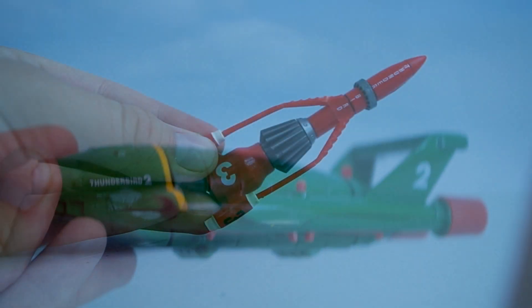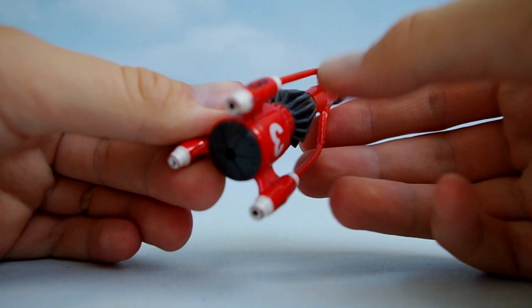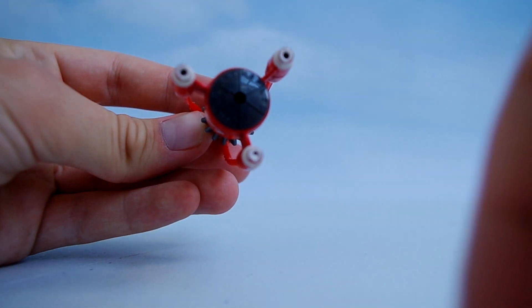The Thunderbird 3 has a similar material make-up to the Thunderbird 1, with a rubber nose cone. Due to the absence of any buttons or features, the Thunderbird 3 is the most accurate model overall, with the colours and details spot on.